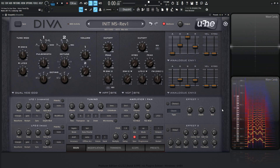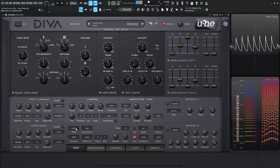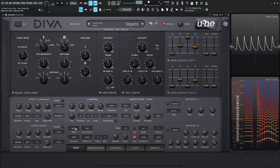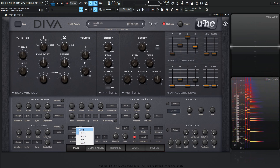Let's do a direct comparison — let's go back to mono. That's the main difference between mono and legato.